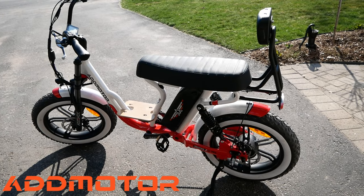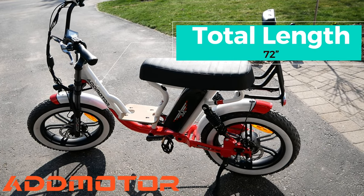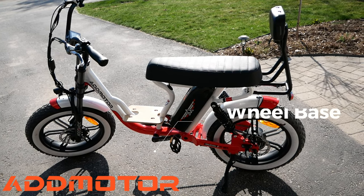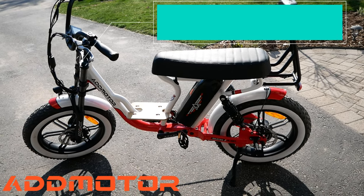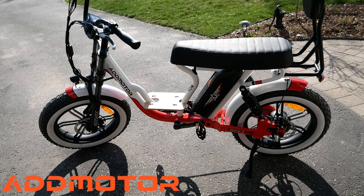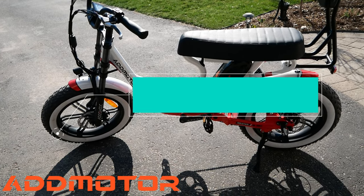Let's talk about the measurements of this bike. The total length is 72 inches. The seat height is 32.5 inches. The wheelbase is 48 inches. The handlebar width is 30 inches. The banana seat is 23 inches by 8.5 inches. The fat tires are 20 inches by 4 inches.